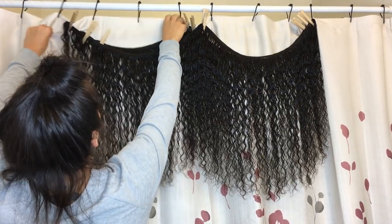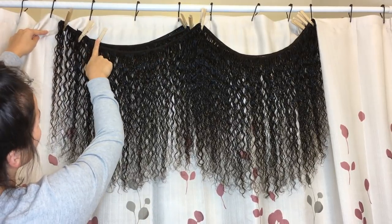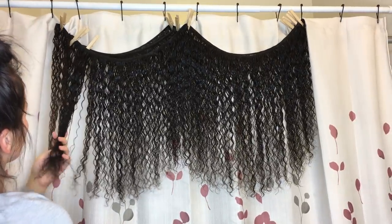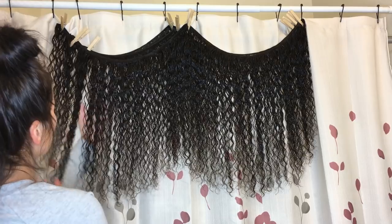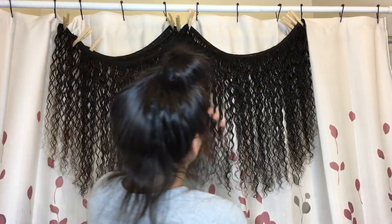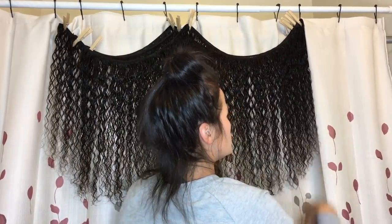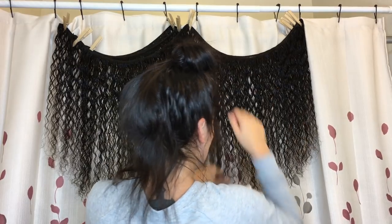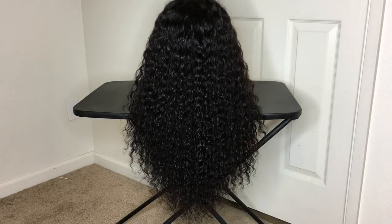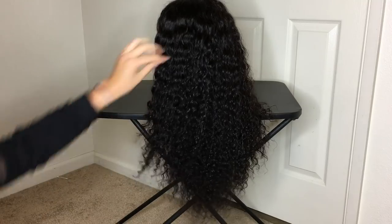One of the tracks was actually pretty significantly shorter than the others — I'm showing you the difference in the length right there. This is the three bundles hanging up. I'm just running my fingers through it; there was no tangling while it was up, so that was nice. But the smell was the main thing I just couldn't get over, so I had to shampoo it and then condition it again. This is the hair after it's air dried.